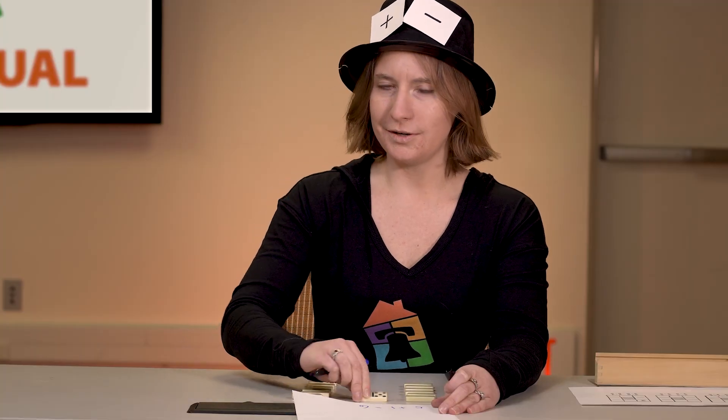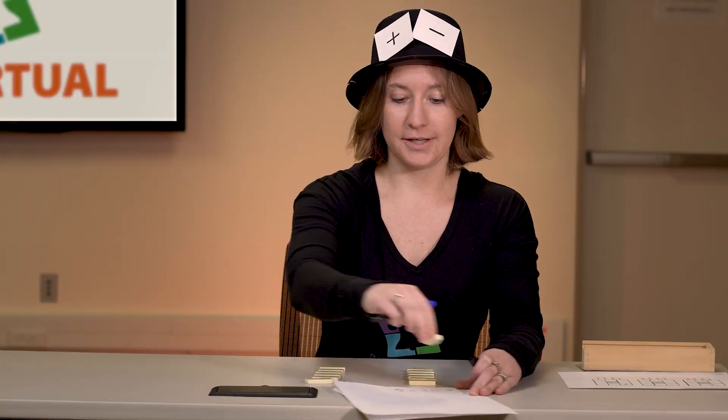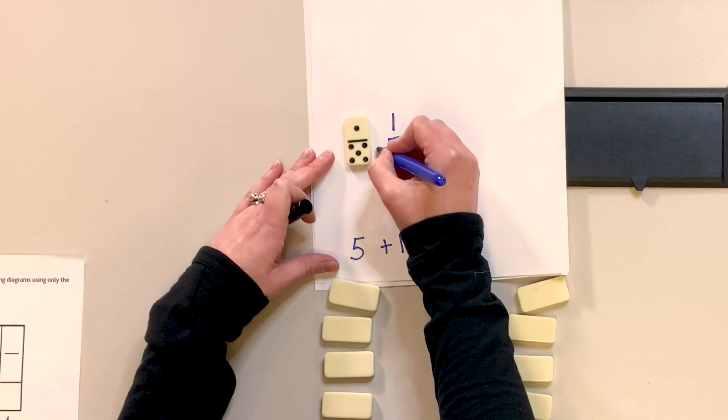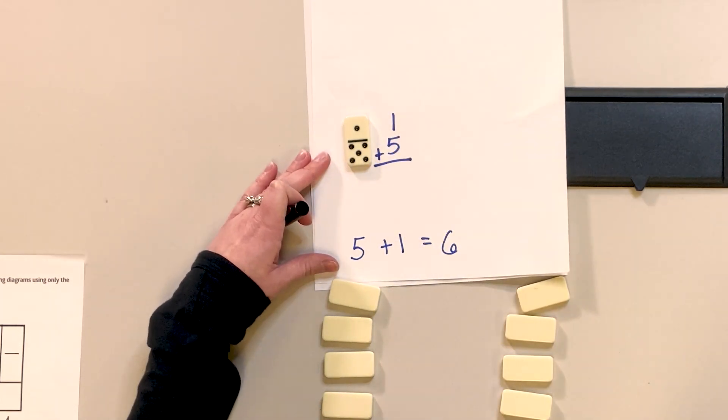But eventually, we don't add side to side anymore, do we? No, we have to flip it. So we can use these dominoes to transition looking at addition problems a little bit differently. Now I look at it, I flip it, and I can write 1 and 5 with my addition sign and practice that way.